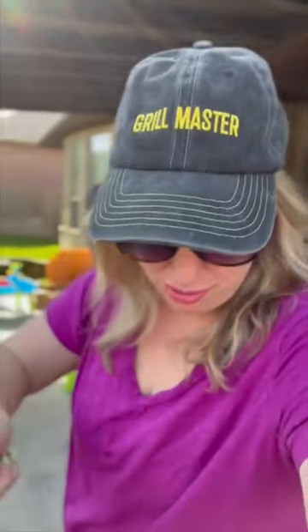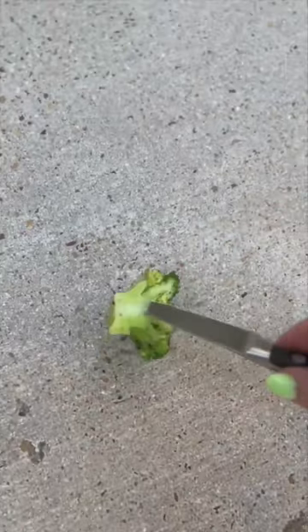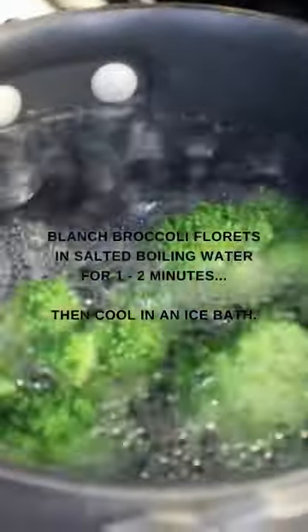Grilling broccoli gives it so much flavor and only takes about 10 minutes. First, you want to blanch the broccoli florets in salted boiling water for a minute or two, then cool them in an ice bath.